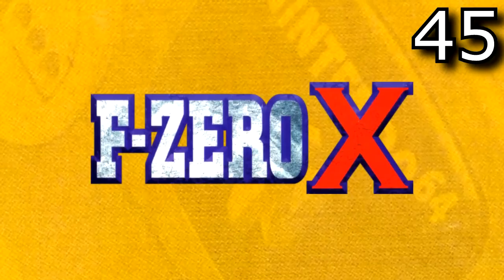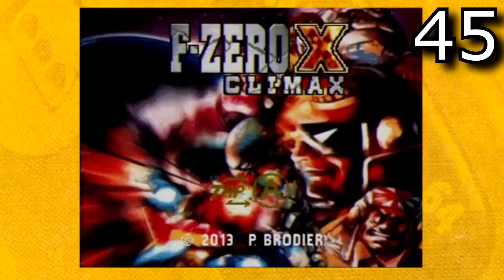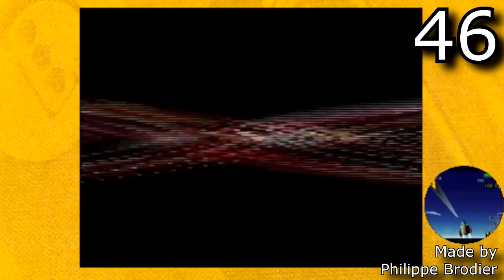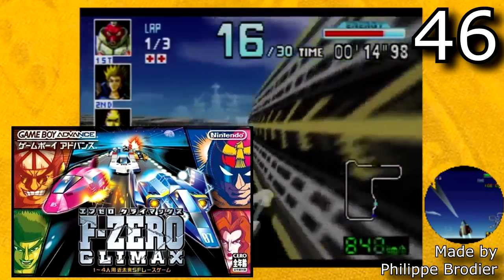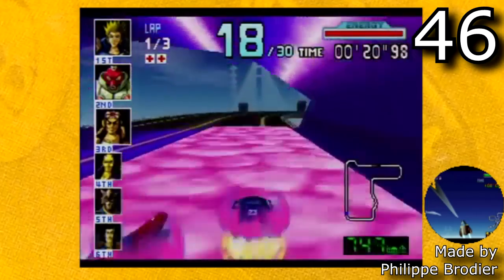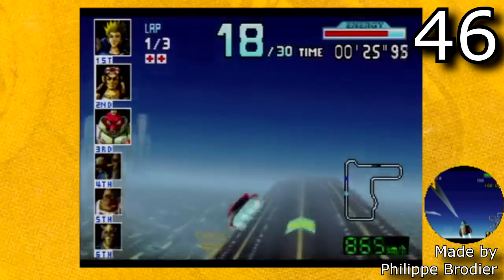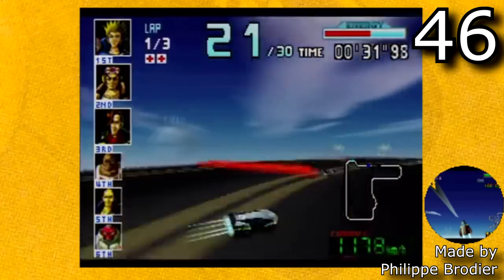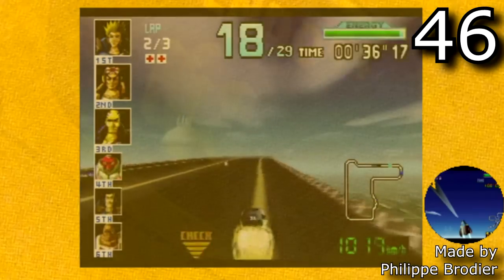The next game is F-Zero X, and F-Zero X has a fair bit of ROM hacks, but none of them quite compare to F-Zero X Climax. This hack replaces all graphics, textures, and circuits in F-Zero X. F-Zero Climax was a game for the Game Boy Advance that was only released in Japan. F-Zero X Climax recreated pretty much the entire game and put it on the Nintendo 64, with all 24 tracks from F-Zero Climax remade. This hack was made by Philip Bradier, who said he worked on it for an entire year putting between six to eight hours in on it a day — so this ROM hack is incredibly impressive.